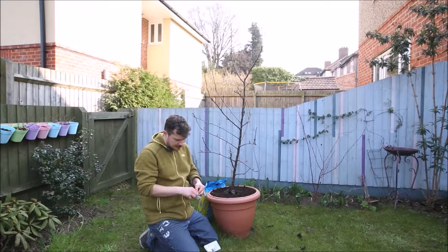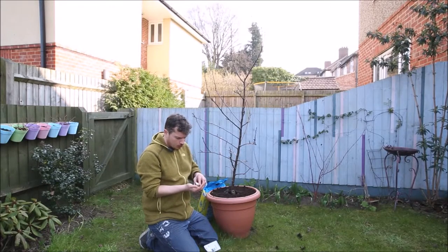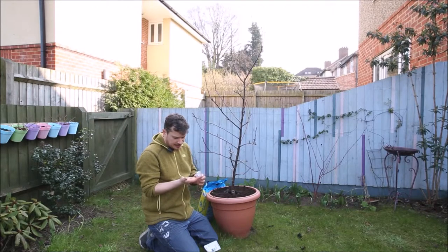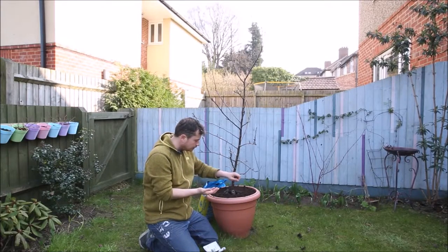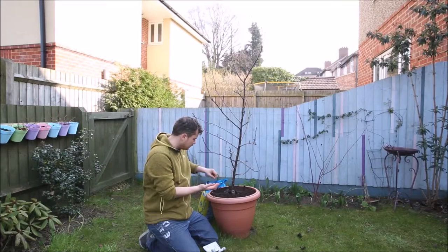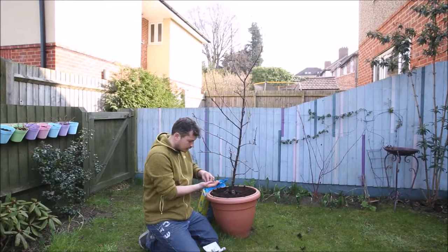I really like chives in salads and food in general — I add them to lots of different things and the flowers look great. So all you do is take a few seeds — I don't know if there are 20 or 30 there — and then I'm just going to sprinkle them around the outside here, not too close to the middle. I'll try and get them separated all the way around the container.